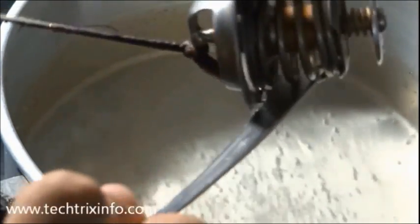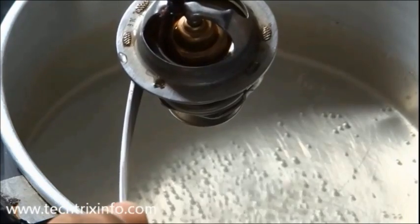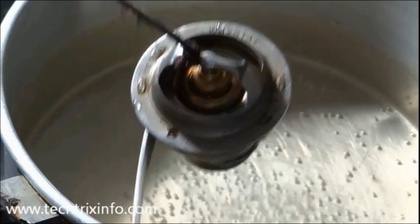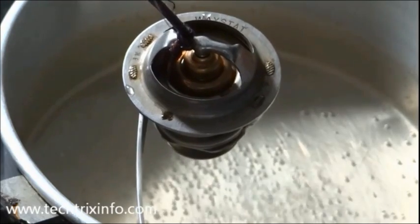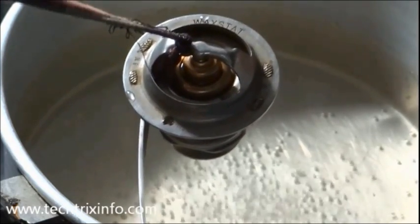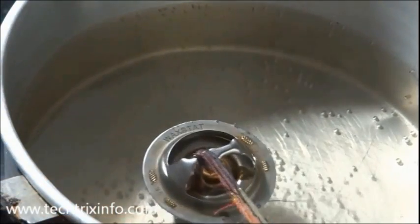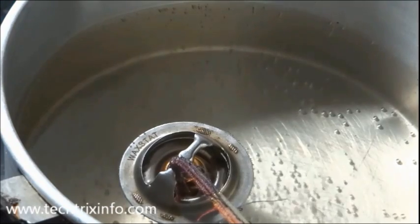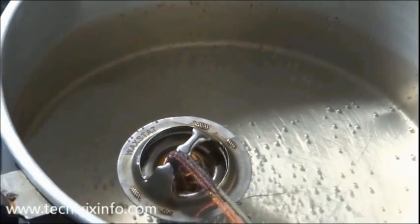It will slowly get closed as I have removed it from the water — it loses its heat and the wax will slowly start to solidify. Now it's closing, it's closing — it's almost closed. There is no opening right now. It's completely closed. I'm keeping it back now just to make it more clear — and you can see the opening coming up again as it's getting opened.